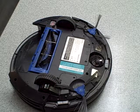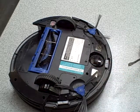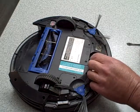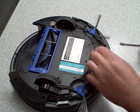This is the Eufy 11S RoboVac and what we're going to be doing is cleaning out the front caster wheel. I'm not going to lie to you, I did not figure this out by myself. I called their customer support and they kind of talked me through it.